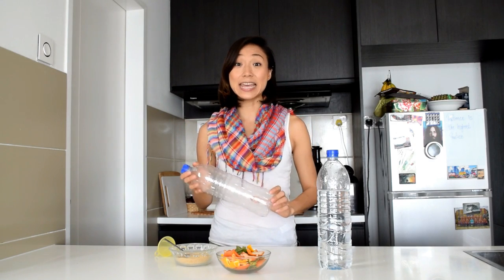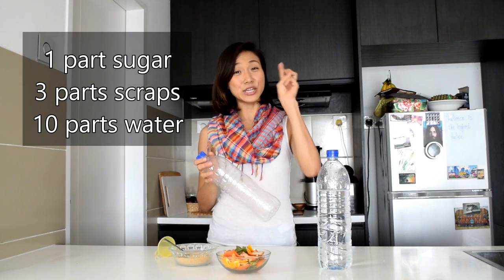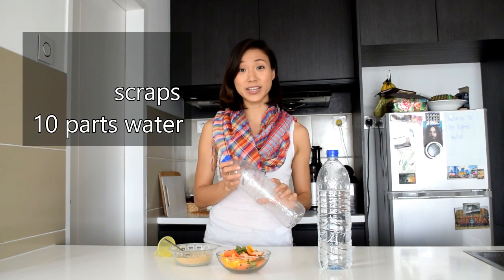You're going to need some fruit and/or vegetable scraps. If you're starting out, I highly suggest citrus peels because this produces the best smelling enzymes. I made some juice yesterday with grapefruit, orange, lime, and I've also got here some lime leaves from making curry yesterday. You'll also need some fine brown sugar, a small funnel, clean water, and a clean plastic bottle. The ratio rule of making enzyme cleaner is 1 part sugar to 3 parts scraps to 10 parts water.